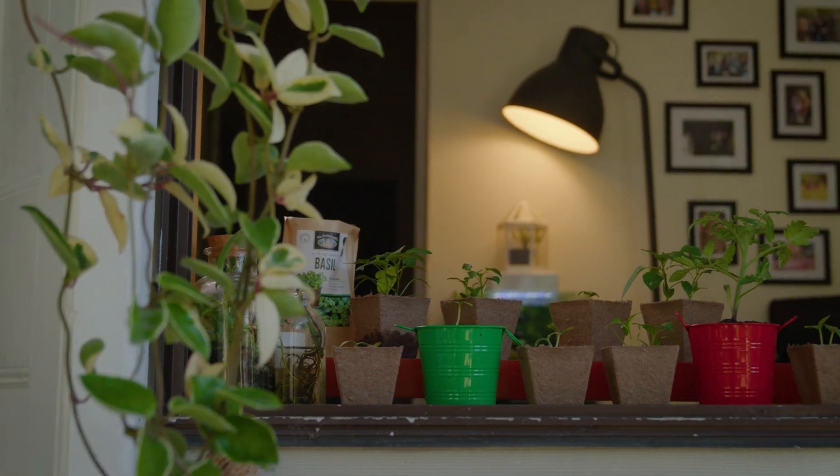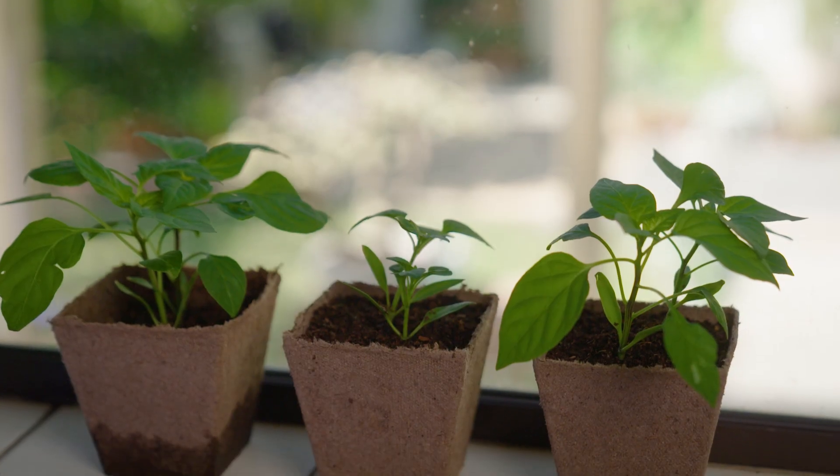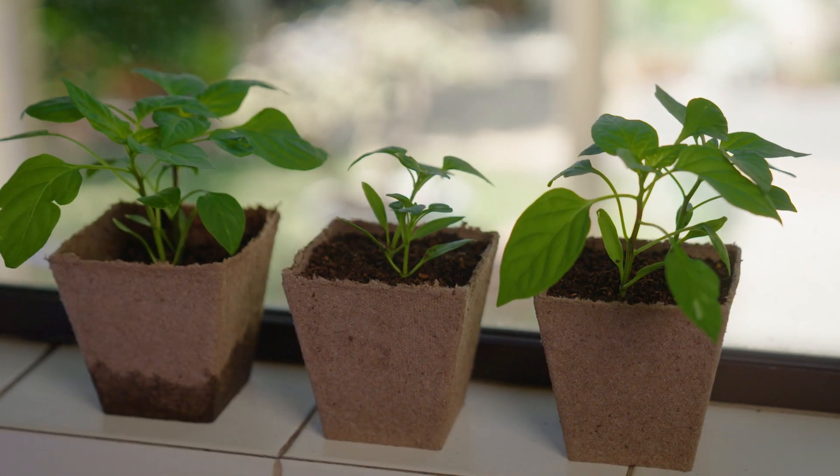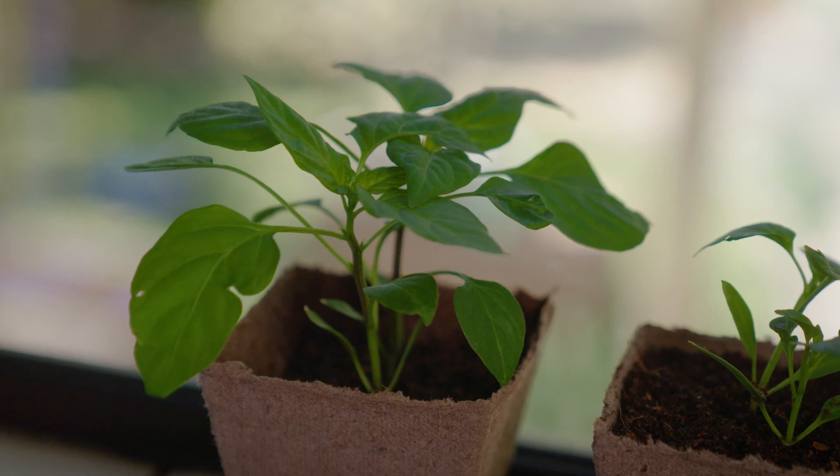If you don't have a garden, stick at it, because you don't even need one to grow produce if you've got a sunny windowsill. You can grow herbs or dwarf vegetable varieties in grow tins or grow pouch kits.